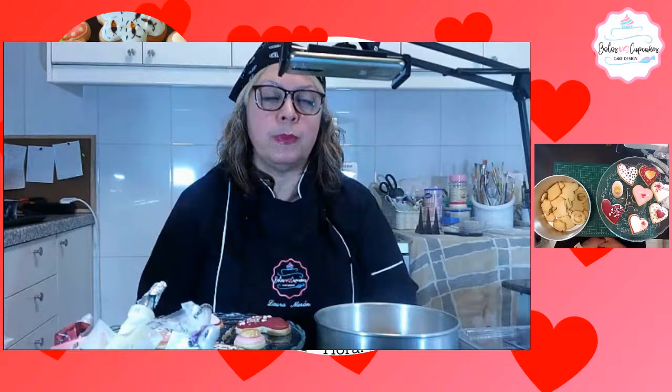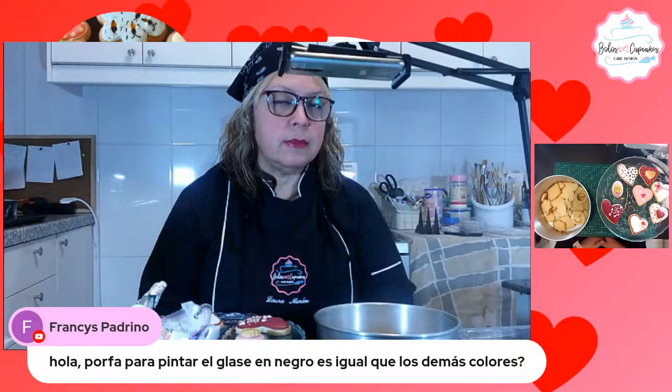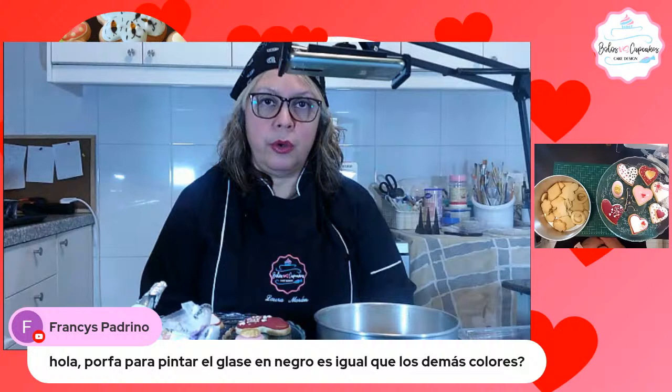Francis dice: para pintar el glacé negro es igual que con el color rojo. Tienes que pintar primero, ponerle una cantidad, va a quedar gris oscuro, esperas como una media hora, vuelves a agregar color, y allí ves si ya te está dando, pero él tiende a ponerse más oscuro con el tiempo, los colores oscuros.